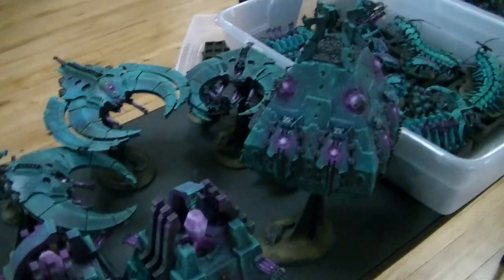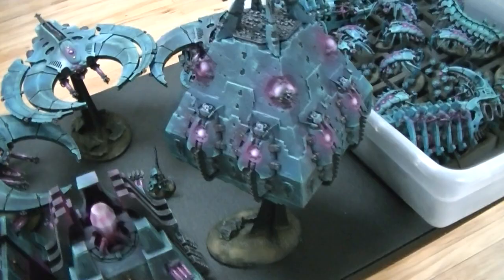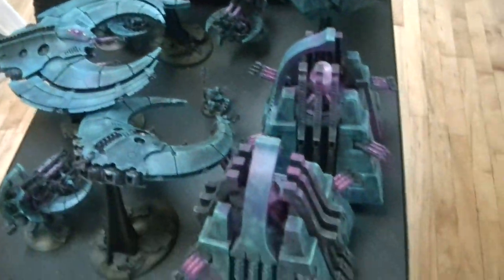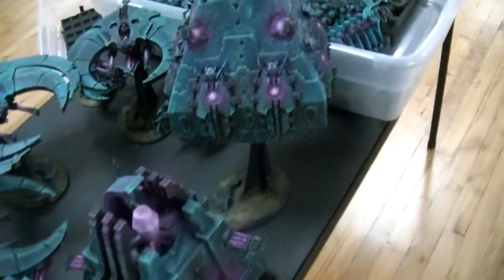Blue Table fans, extra purpley demon fire of happiness to you today. I'm excited today because Amberly's here and she just painted up this Necron army. This is middle of the road, BTP wargamer standard, level 3 out of 10 — respectable, and the best bang for your buck as far as I'm concerned.